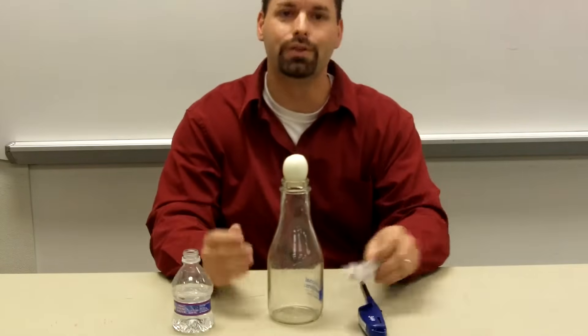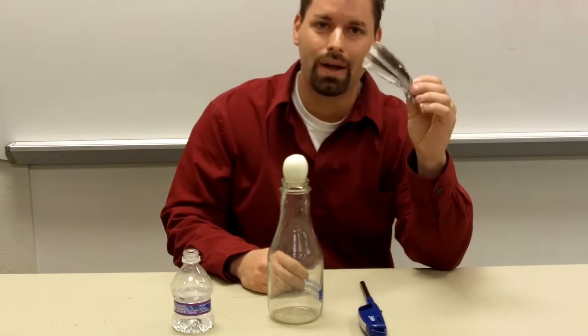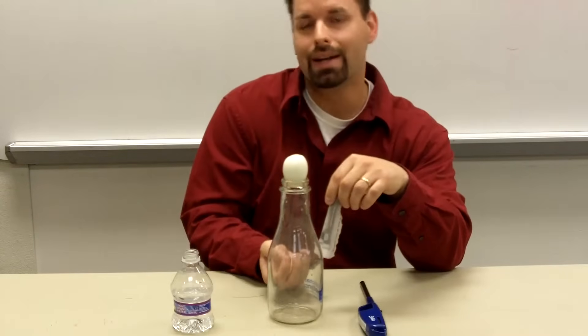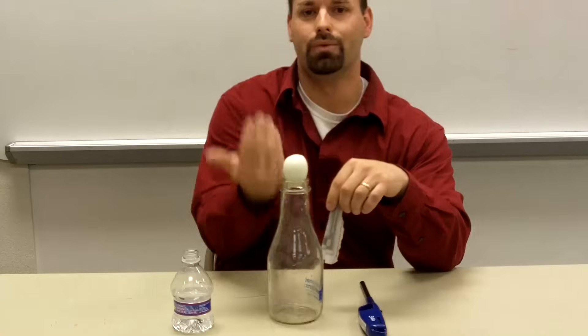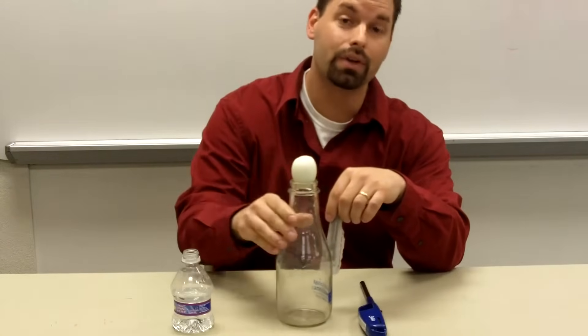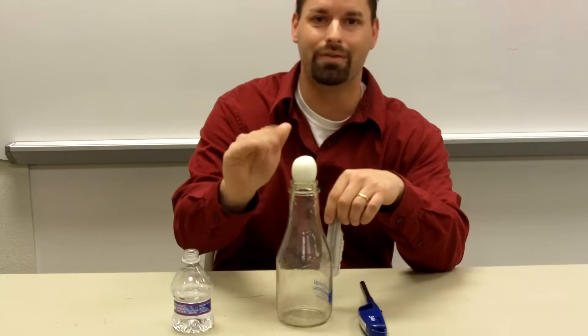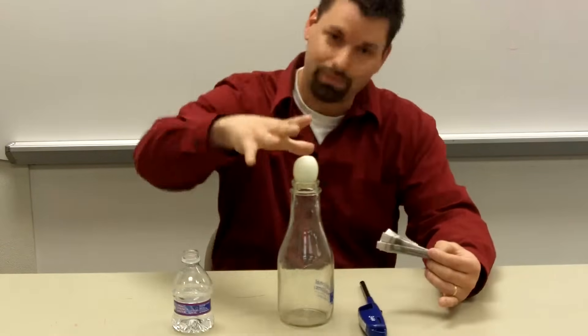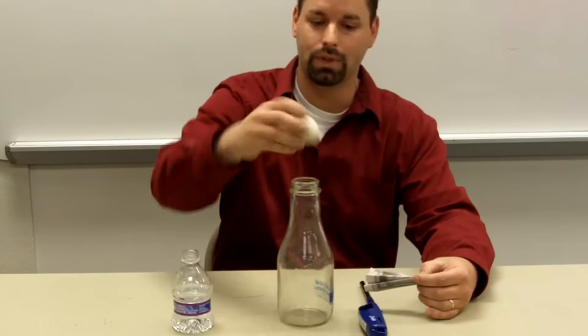How do I do that? I'm going to use this piece of newspaper, light it on fire, and the air is going to be heated up inside this. It's going to actually rush out past the egg. If you look carefully at the egg, you'll see it vibrate very quickly. That's going to lower the pressure inside the bottle, and hopefully the air will push it in. So let's see this.